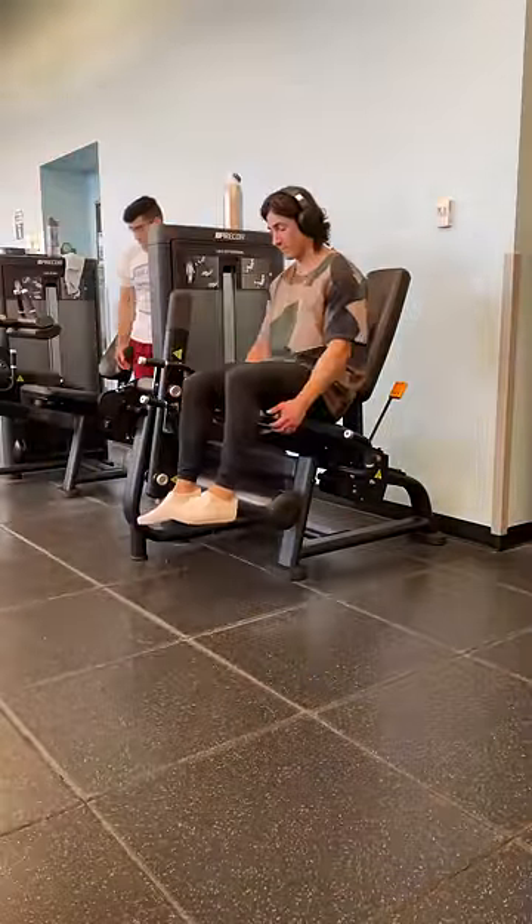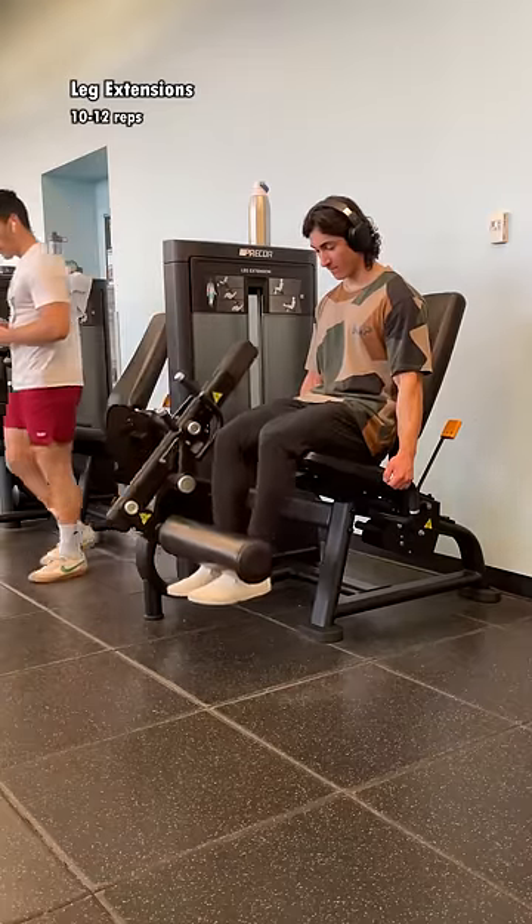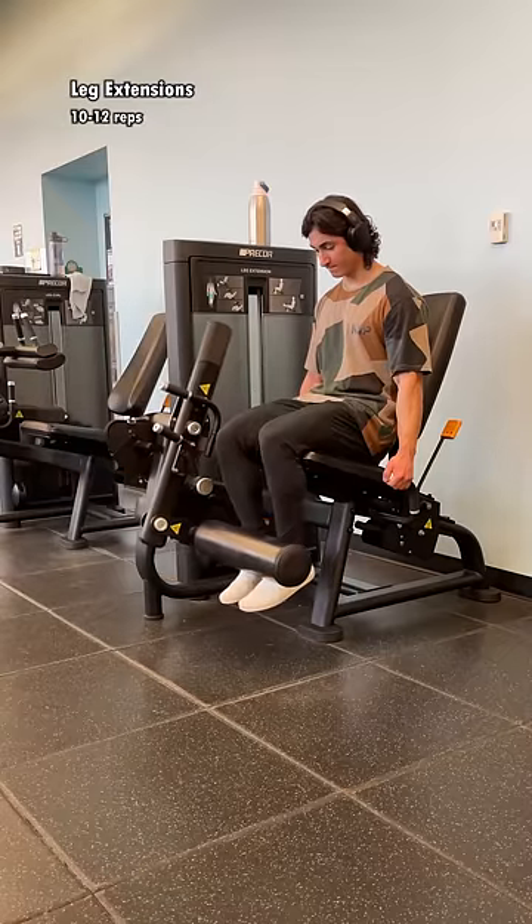So, if you want some tree trunk legs, here is a superset that you have to try out. First, we're going to start with leg extensions. I personally like to use a fast concentric and slow eccentric, but you can also pause at the top if that helps you feel a better contraction.